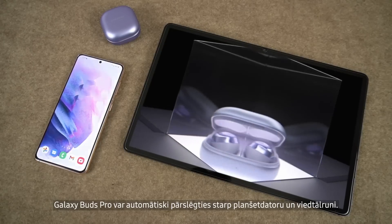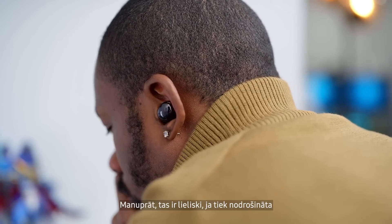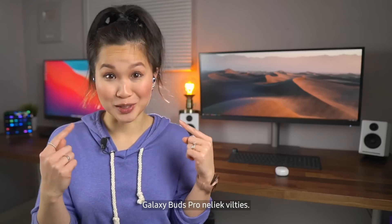The Buds Pro can switch automatically between the tablet and phone. It should be pretty cool to go from watching content on one device to answering calls on a Galaxy phone. These do not disappoint.